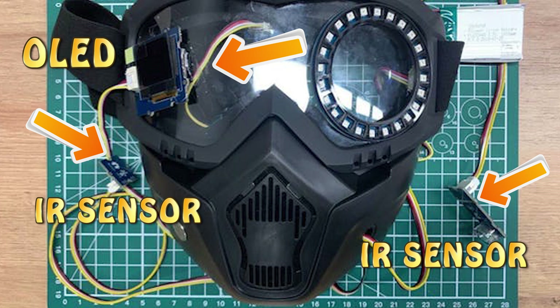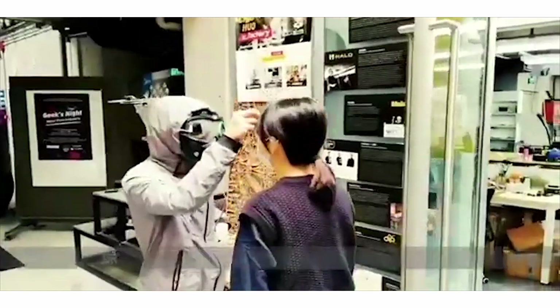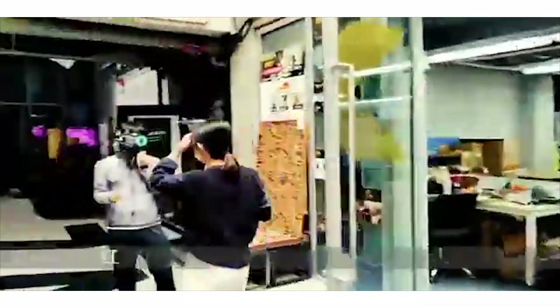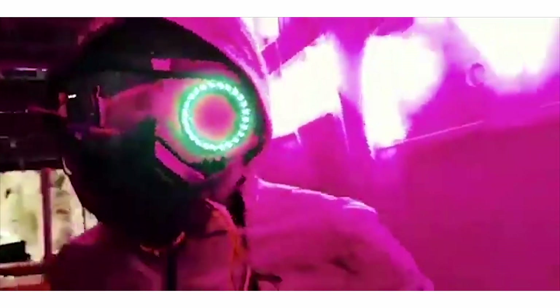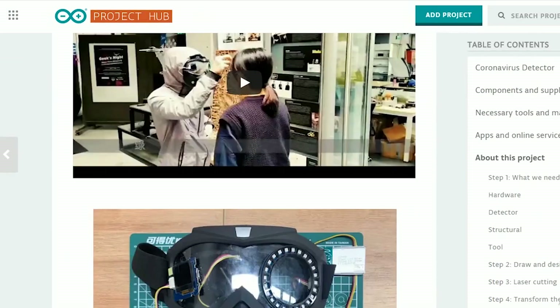The temperature is then displayed on the groove OLED display. If the temperature of the other person is normal, then the RGB LED ring would be green, and if it exceeds 38 degrees Celsius, then it would become red and show an alert that the other person needs to go to the hospital for testing and treatment. You can also try this project on your own and develop an upgraded version that would be beneficial for the whole world.